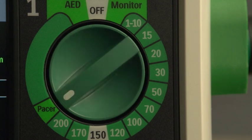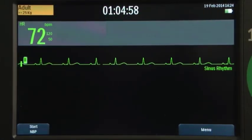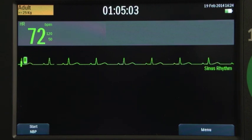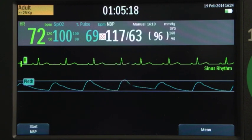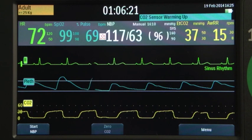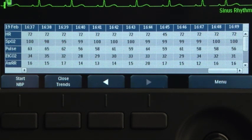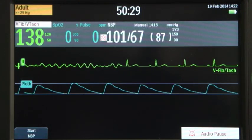In Monitor Mode, you can monitor one ECG waveform acquired through a three-lead ECG set and three ECG waveforms through a five-lead ECG set. Optional monitoring of pulse oximetry, non-invasive blood pressure, and/or end-tidal carbon dioxide is also available. The Officia DFM100 stores up to eight hours of monitored trending data that can be displayed in time intervals on the screen. While monitoring, alarms alert you to changes in the patient's condition.